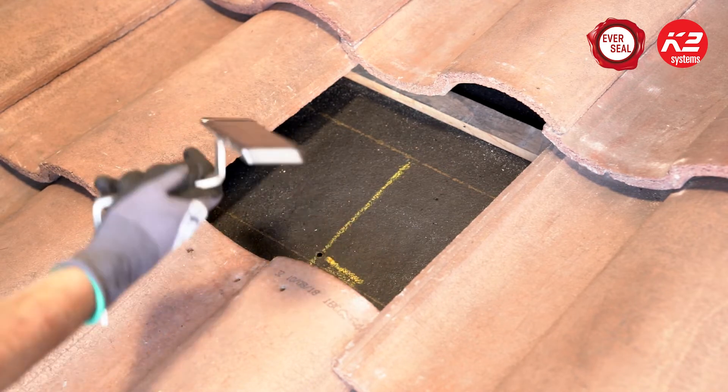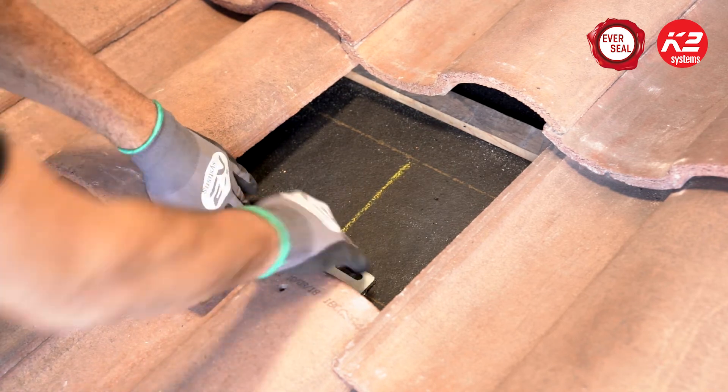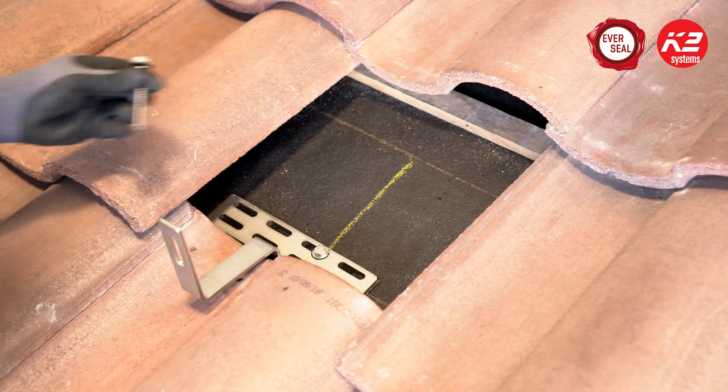The lag screws are 5/16th inch in diameter, so be sure to drill 7/32nd inch pilot holes. Then you can remove the paper backing, place the hook down on the marked location, and drill in your lag screws.